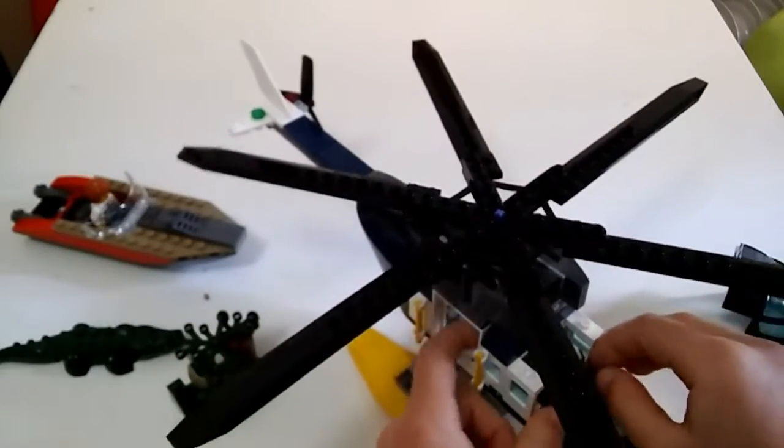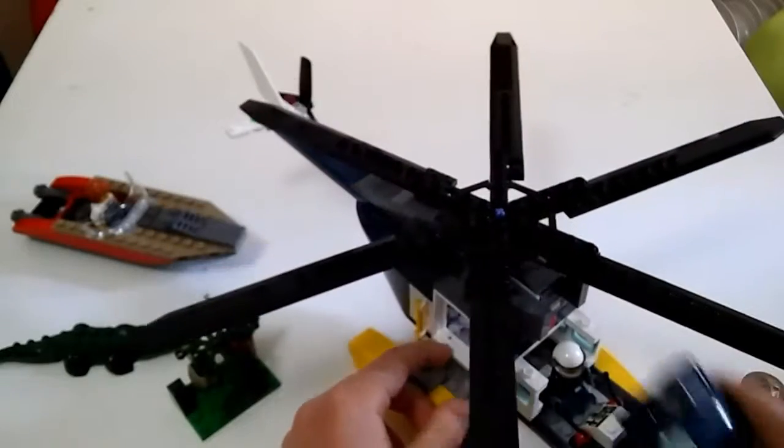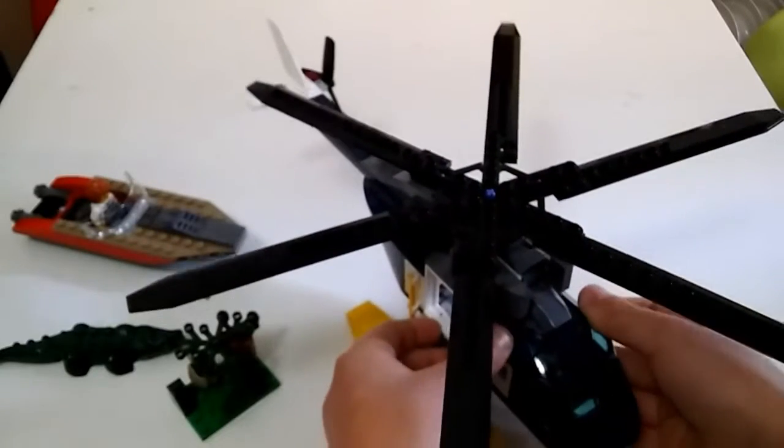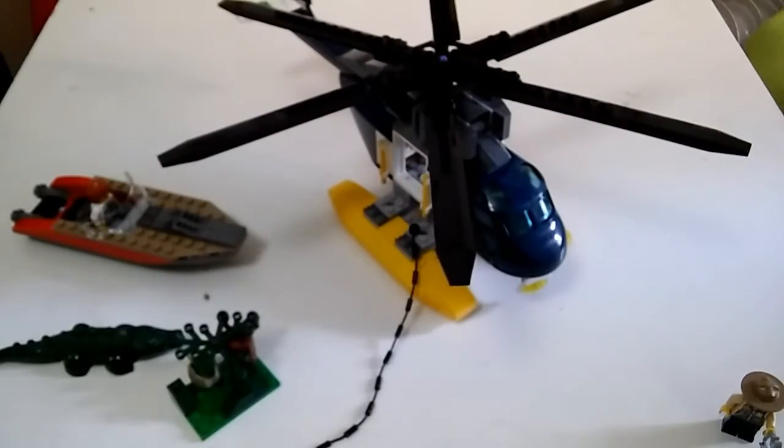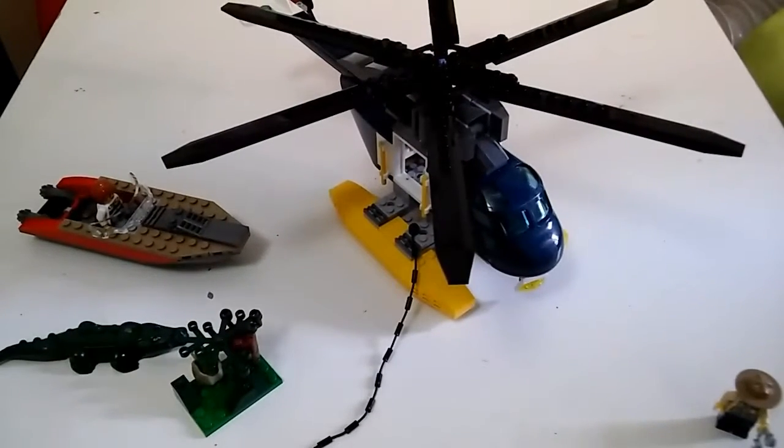It does look slightly different without them — the boat would look a lot cooler because it would have teeth at the front and look just like a shark. But anyway, that's it basically, so please like and subscribe.